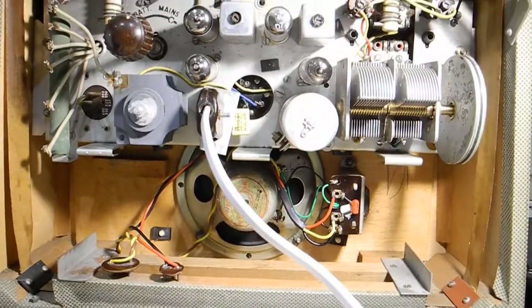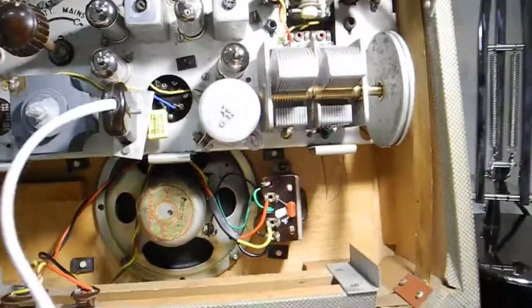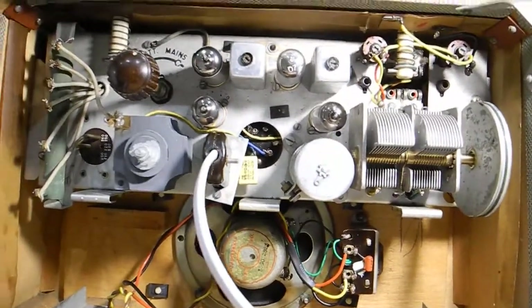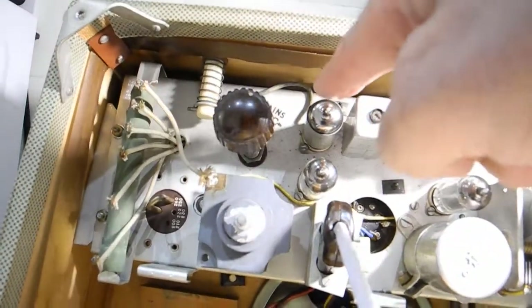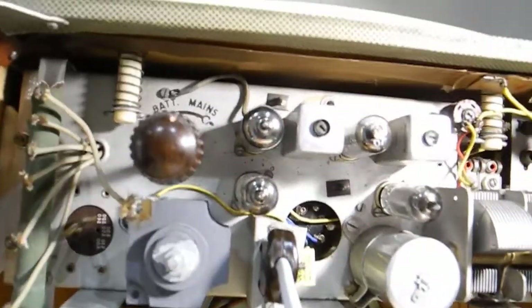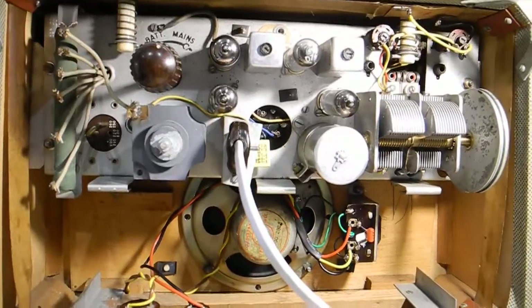So I put a new transformer in there and I put some sleeving on the wire. All this wire is plastic wiring. I've put a new screen can up here that goes around the valve, and then another wire — it's a rubber wire but it's perfectly fine, it's not powered. One cap was loose and deformed, and the screen can was also deformed. So it's now working okay.